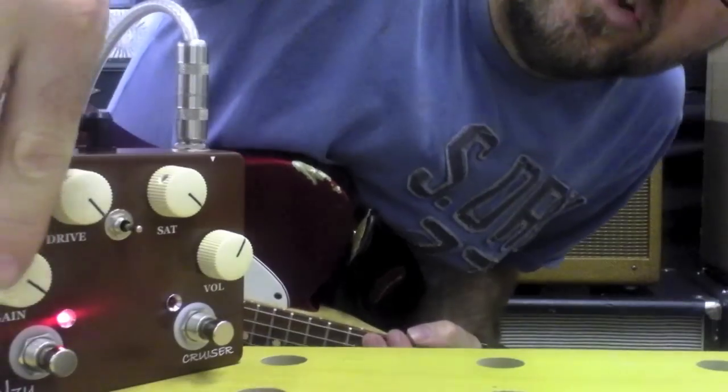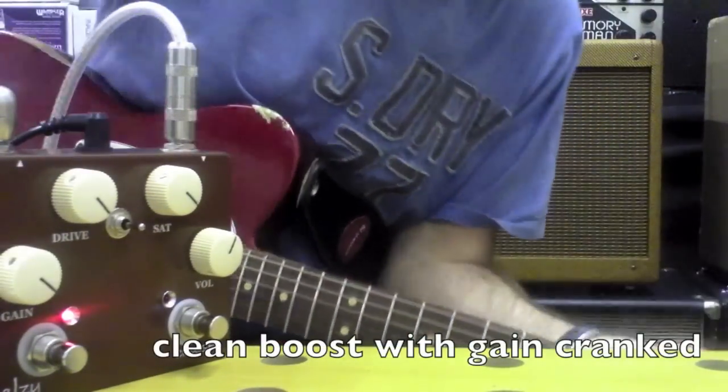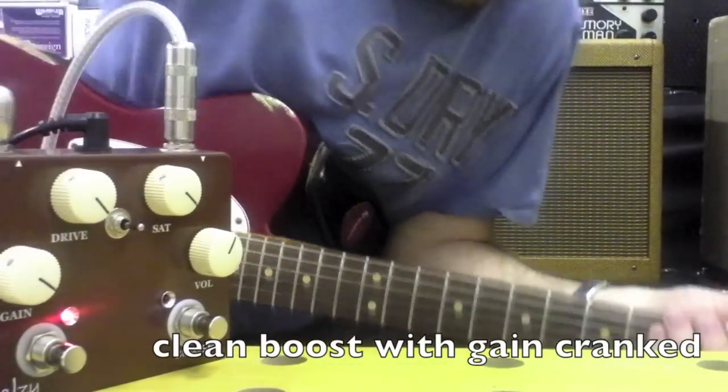If you set it like this, you can get almost fuzz tones out of this thing. You can hear it just gets to a point where it goes from being a nice gain to something really extreme — just around there.